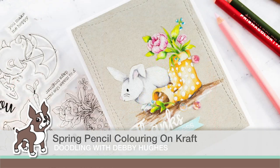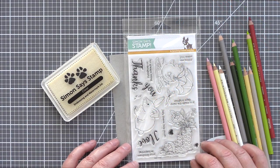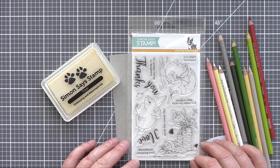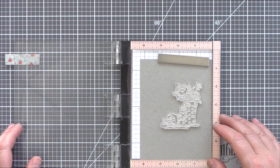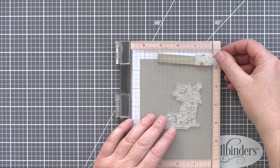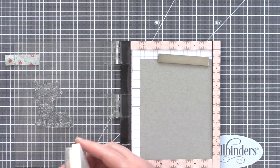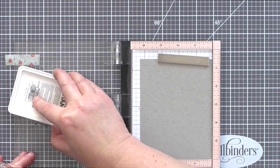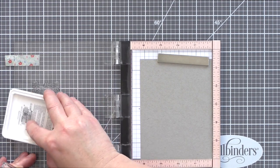Hi, this is Debbie from Lime Doodle Design and today for my Doodling with Debbie feature for Simon Says Stamp, I'm colouring a spring scene with pencils on craft. Using pencils on craft is one of my favourite ways to colour as I love the way the images really pop off the neutral background. I'm going to be using the Showers and Flowers stamp set from Simon Says Stamp, which has three cute springtime images, and I'm going to be using the Welly Boots and Rabbit and combining them into one sweet springtime scene.